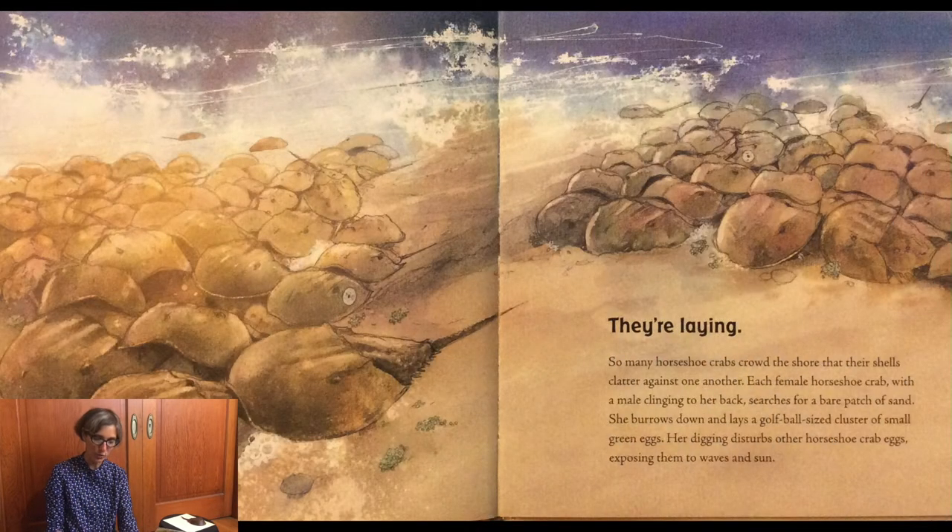So many horseshoe crabs crowd the shore that their shells clatter against one another. Each female horseshoe crab, with a male clinging to her back, searches for a bare patch of sand. She burrows down and lays a golf ball-sized cluster of green eggs. Her digging disturbs other horseshoe crabs, exposing them to waves and water.